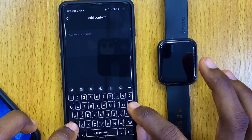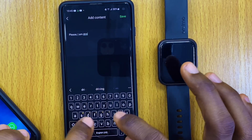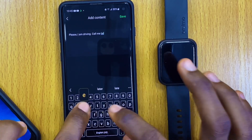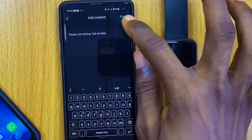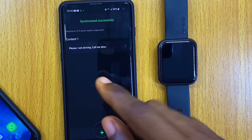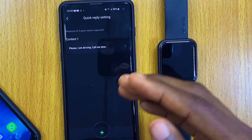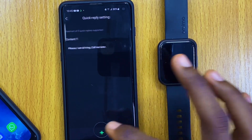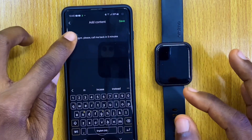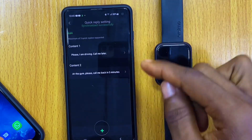I want to add something like 'Please, I am driving, call me later.' When you are done, select save up here and it will save as your quick reply. You can have a maximum of five quick replies. I can add another one the same way. Once you have them saved, they are good for quick reply — as you can see, I now have two saved.